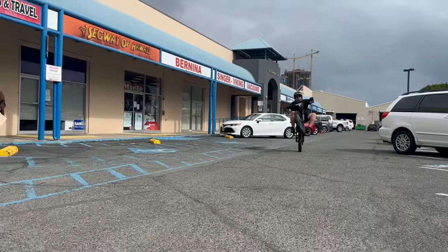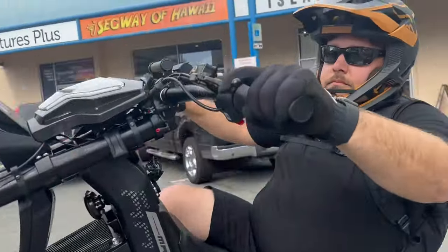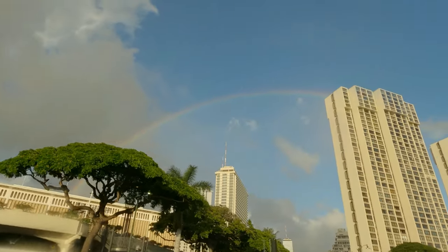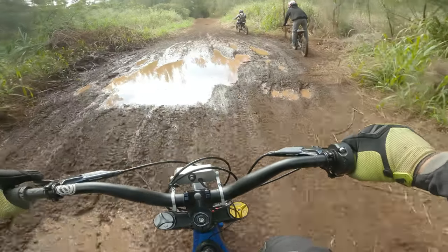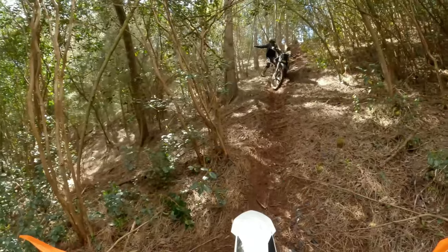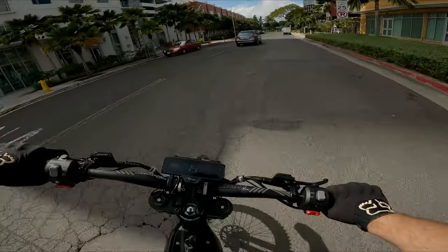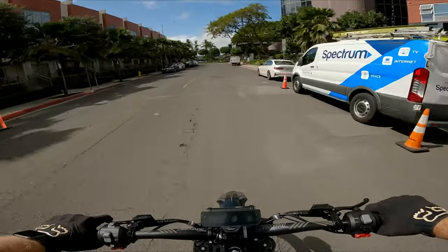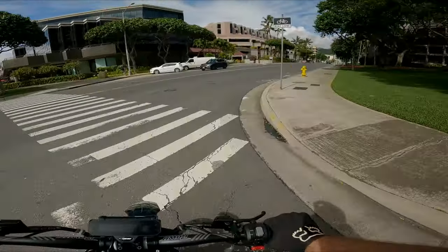It goes pretty fast. Alright, today we are on the Roar Mantis. This is going to be the new competition for the Surons. We're going to go for a little ride, get to a little area and talk about the bike.